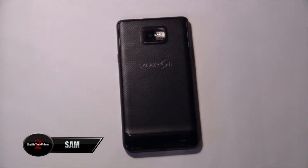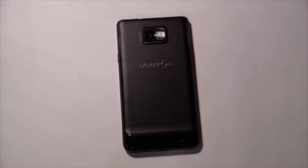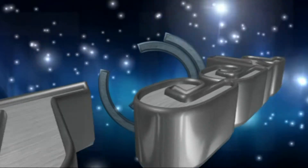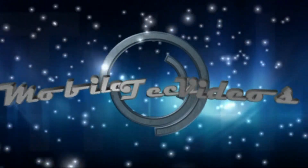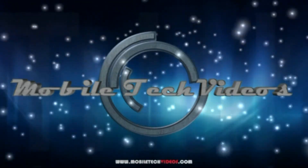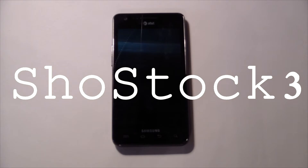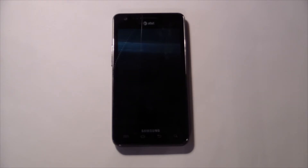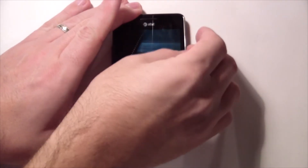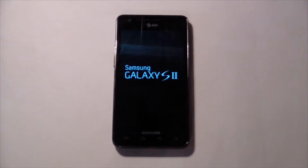Hey guys, what's going on? It's Sam with MobiltekVideos.com. In one of my last videos I showed the Galaxy S2 running Jelly Bean and several people were asking what that ROM was, so I thought today I would show you. This is the Showstock ROM for the Galaxy S2 on AT&T — this is the i777 version and this is Showstock version 3. We'll go ahead and fire it up and take a look at this really cool boot-up animation and talk a little bit about what's inside.